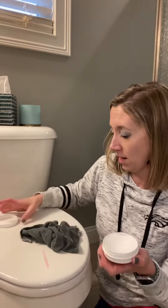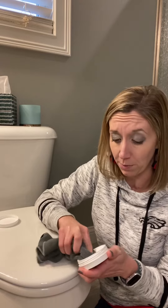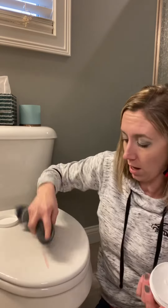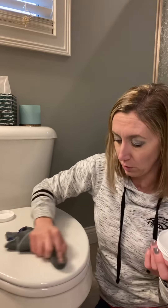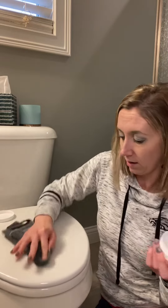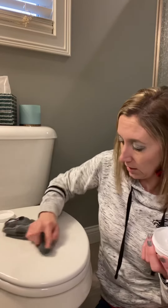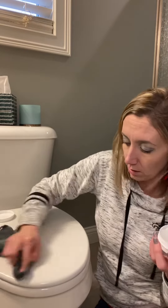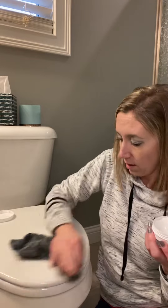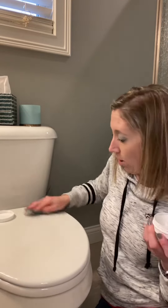I took my Envirocloth and wiped a little bit of it off, but it's not completely coming off because the dye in that hand gel apparently is pretty intense. So I'm going to take a little bit of cleaning paste — this is a wet Envirocloth — and I'm just going to scrub along this. And voila, a little bit of elbow grease goes a long way, and that got the majority of that off.